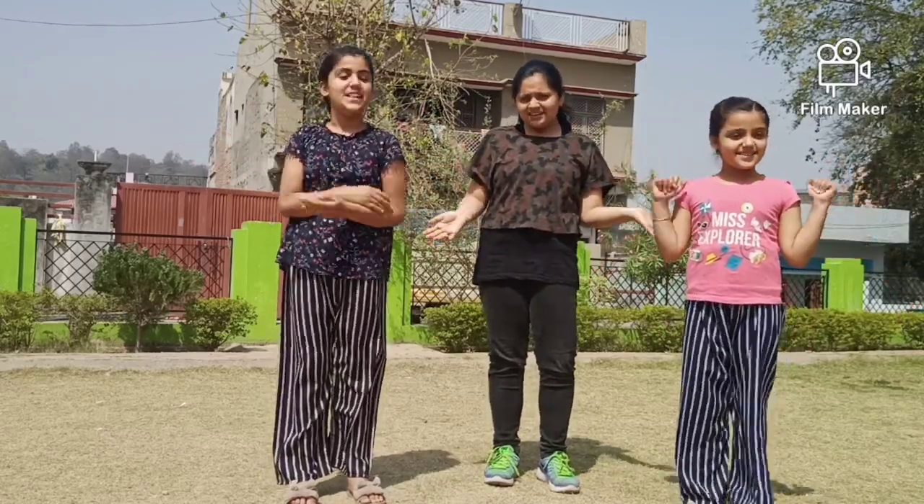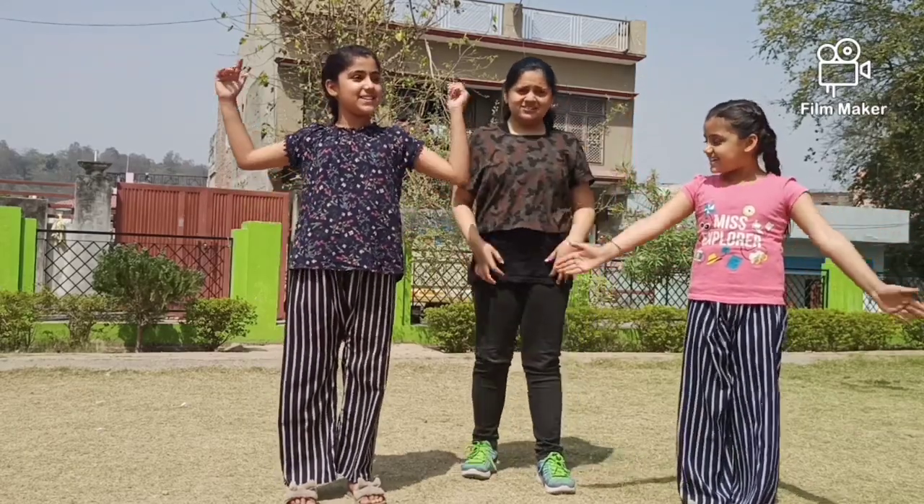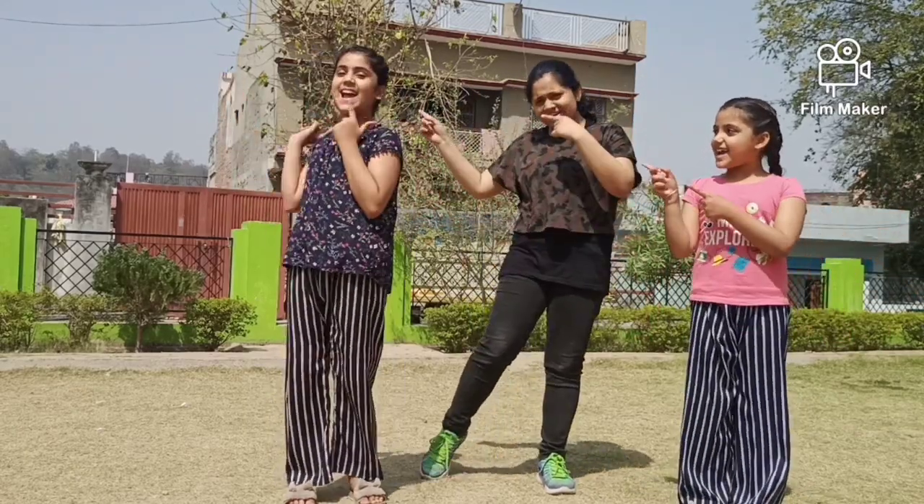Hey guys! How are you all? Welcome back to my channel! Today we are going to do the science experiments! So let's get started!